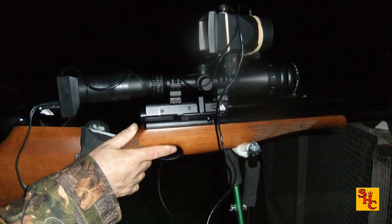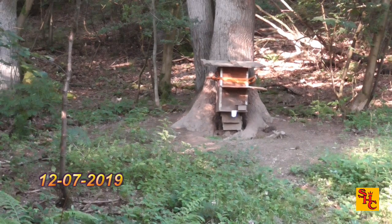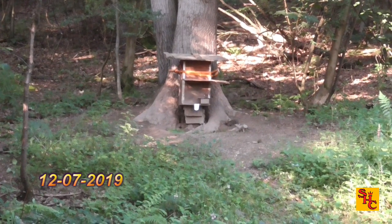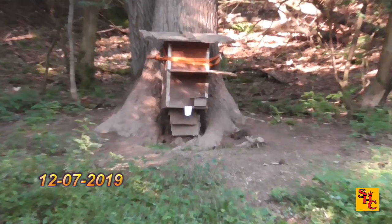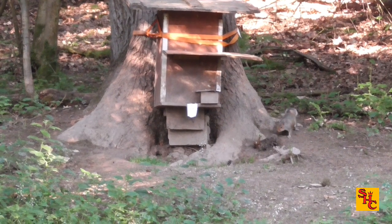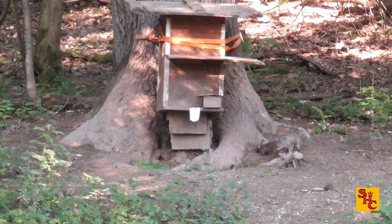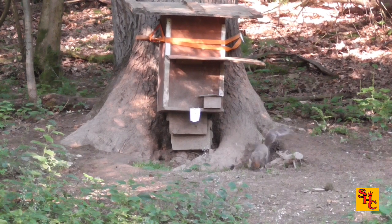Bro's using his Air Arms S510 in .177 today, launching Barracuda Hunter Extremes. We're both here at Squirrel Hill, the 12th of July 2019 — last year's footage prior to this coronavirus nonsense. He's got his first visitor of the day, come down the hill. It's quite a nice day, but then again it should be for July.